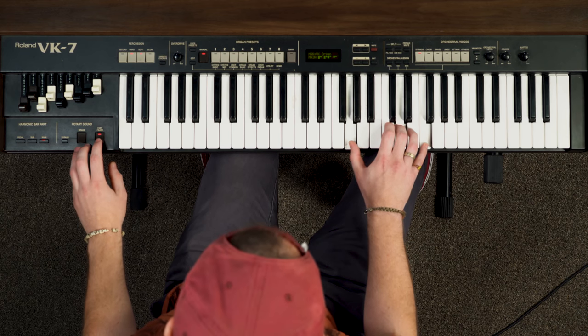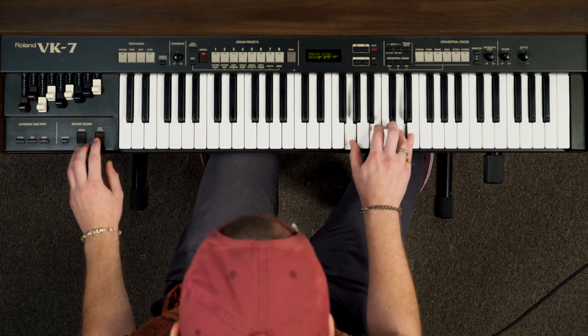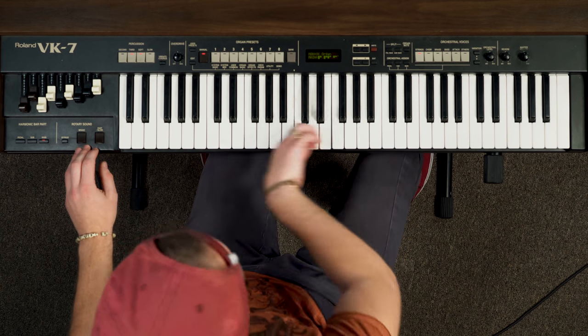There are two settings with the Leslie speaker: a fast and a slow setting. They add this expressive vibrato to your organ sound. When I play this riff, I'll start off with the Leslie speaker going slow — it's going to be this kind of slow growl. Then I'll press the button to make it go fast, and it's going to start to warble and become a more expressive vibrato effect. So that's that iconic B3 Leslie speaker sound — it'll take your organ playing up ten notches by just messing around with that effect.